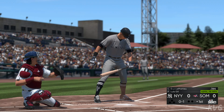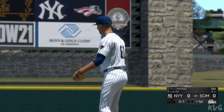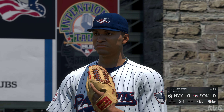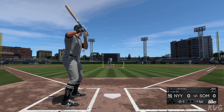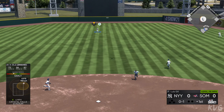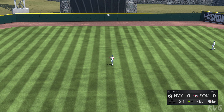Way behind that pitch, it's 0 and 1. High in the air out to center field. Dominguez is right there — one down.